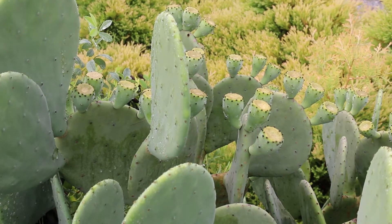Opuntia species, the prickly pear. This is considered a herbaceous perennial, hardy from zones four through nine. Can get anywhere from just under a foot, depending on where it's grown, to up to two and a half feet tall. Can spread out one to four feet wide in a lot of cases.